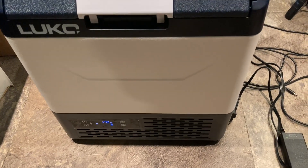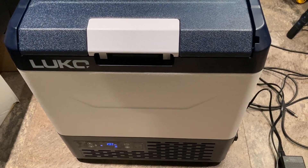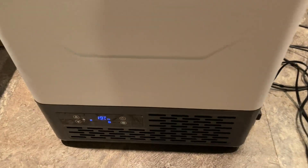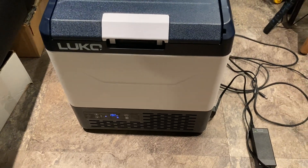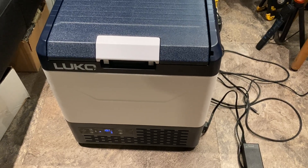I'm going to go grab some frozen items to put in there and see how this thing works. It was about 1 p.m. the next day — we started it around 2 p.m. yesterday, so it's been almost 24 hours. You can see it's sitting at 19 degrees Fahrenheit. I had set it at 20 degrees Fahrenheit. When it reaches 25 degrees, it cuts back on and goes back down.